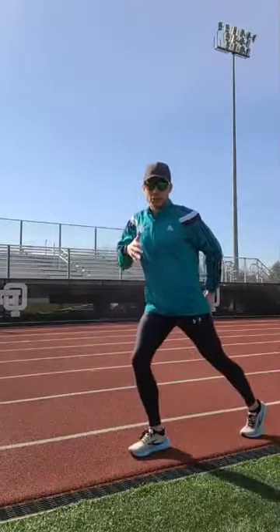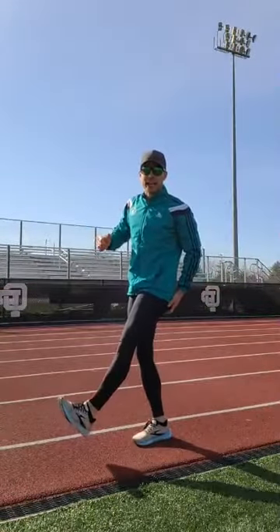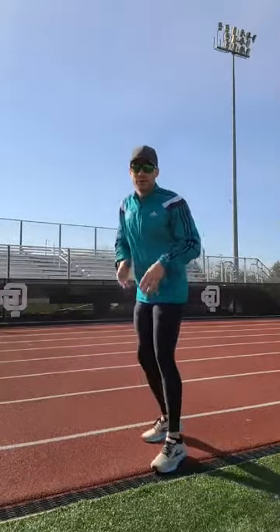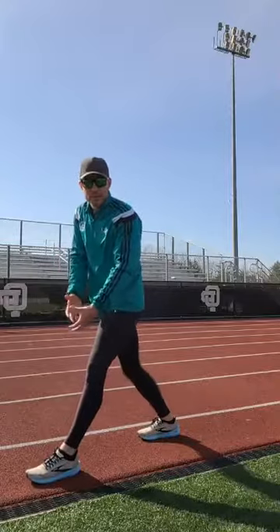The way most runners run is: this leg pushes off, they swing it through, and then they continue to let that leg swing and lock. When that leg locks, it turns into what I call a battering ram — it loses all ability to shock absorb. It gets really stiff, and when you hit the ground it's bone on bone. You swing through, lock it, and land onto a rigid lever. The foot slaps down, the leg comes into a battering ram, the ground pushes up into your body and jacks you backwards.